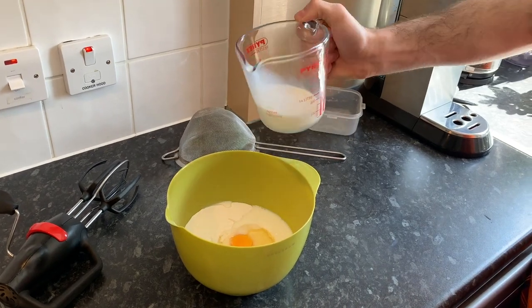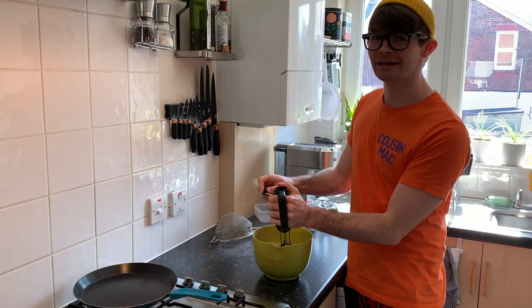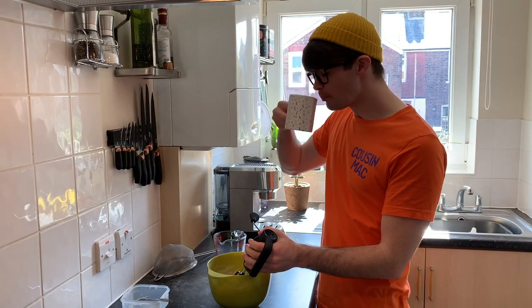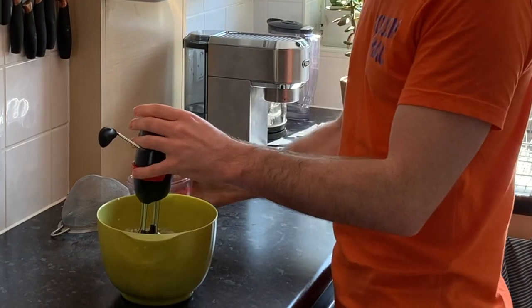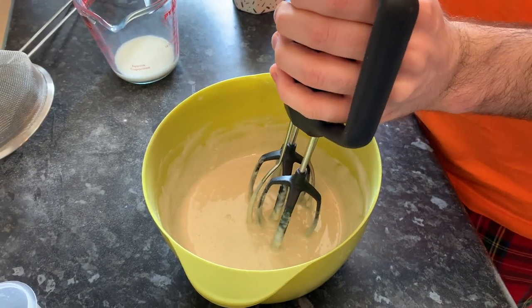Start by adding half the milk and then whisk together. What's the difference between an egg and the Oddstocks? Well, you can beat an egg, but you can't beat the Oddstocks! It'll become quite thick, so slowly add some milk so that the batter becomes more like cream. This is more like the consistency you need.